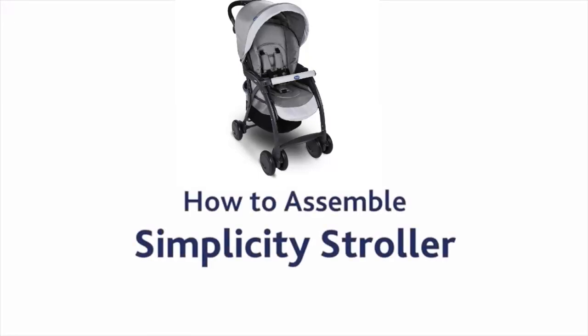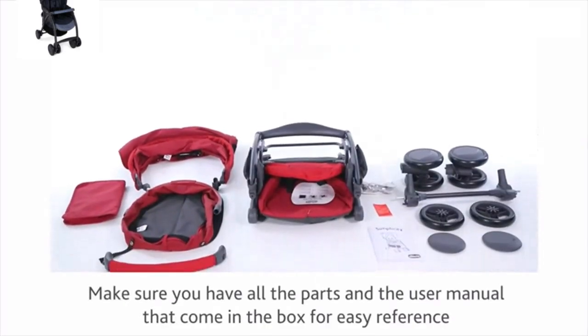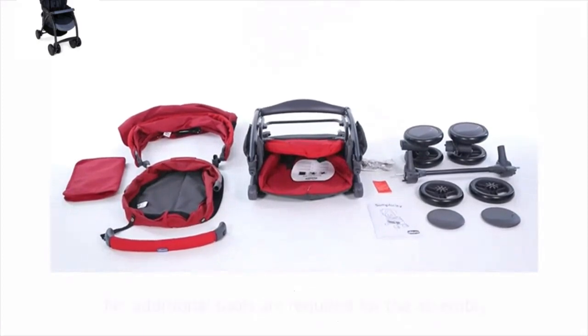How to assemble Simplicity Stroller. Make sure you have all the parts and the user manual that come in the box for easy reference. No additional tools are required for the assembly.